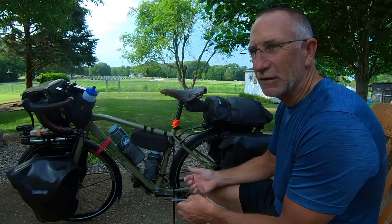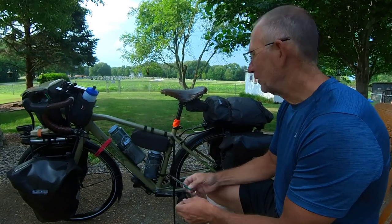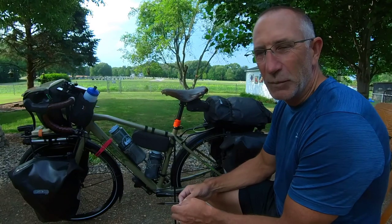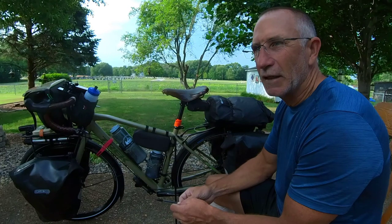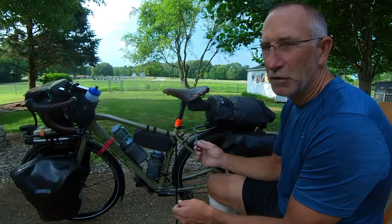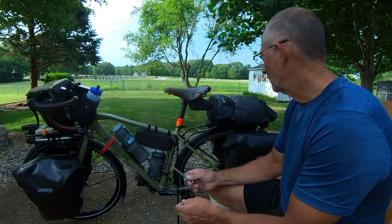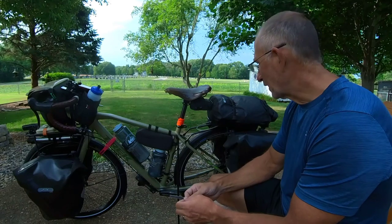Stuff you need to access frequently throughout the day — rain gear in case it started to rain. Getting in and out of the panniers always seemed to be a chore. John had one of these bags on the back of his bike and it worked out really well. Lessons learned from him — I actually picked it up on the Trans Am ride last year, so I finished the ride with the bag on the back.